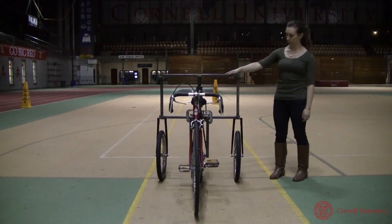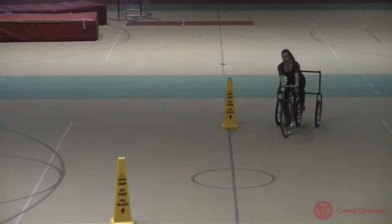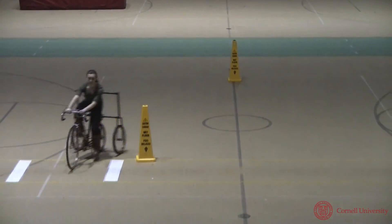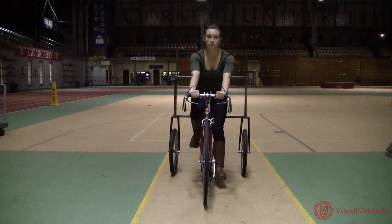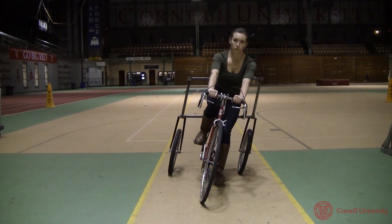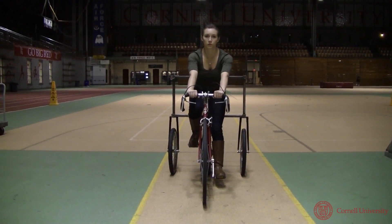If we clamp the spring, effectively making the bricycle into a tricycle, it is held upright and can also be steered, with the centripetal acceleration balanced by the outer training wheel. At some intermediate value of stiffness, the spring restoring torque cancels the gravity capsizing torque, and the bricycle is, for balance purposes, effectively in zero gravity.